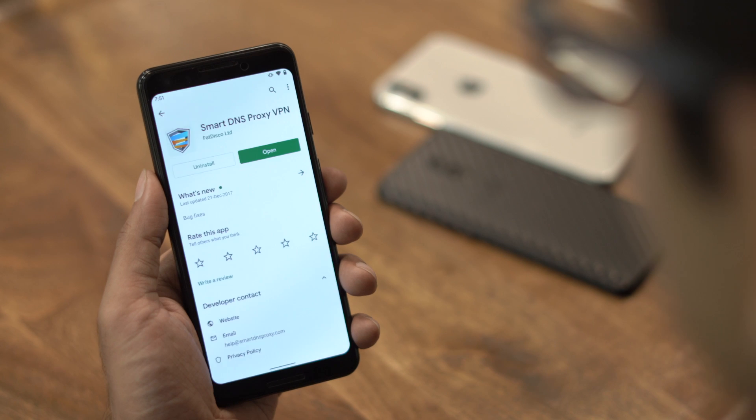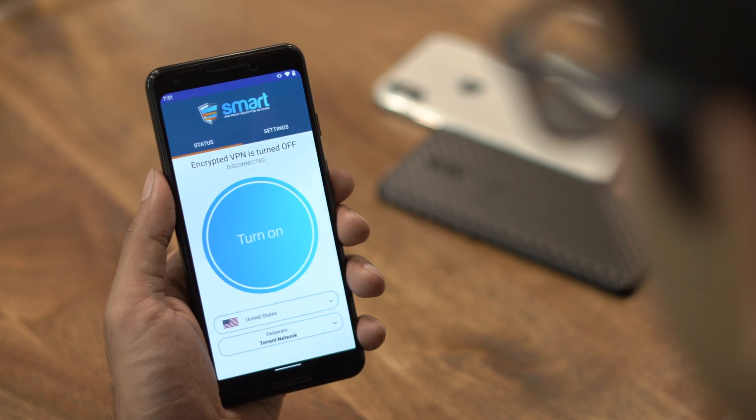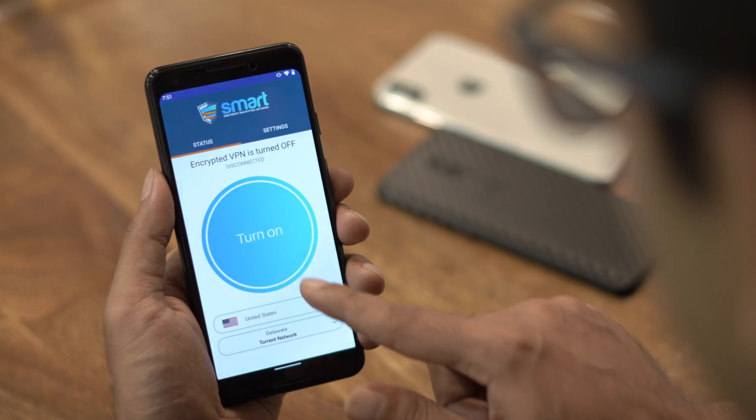To get started, head over to your Android phone and download the Smart DNS Proxy VPN from the Play Store — or any VPN should work. Open any VPN app and connect to a US server.